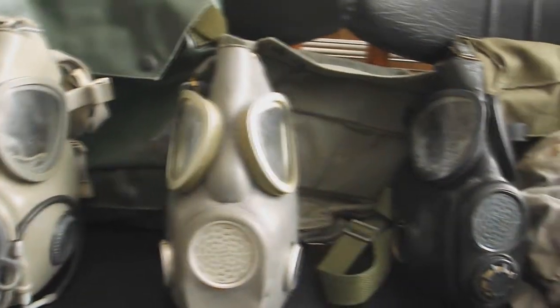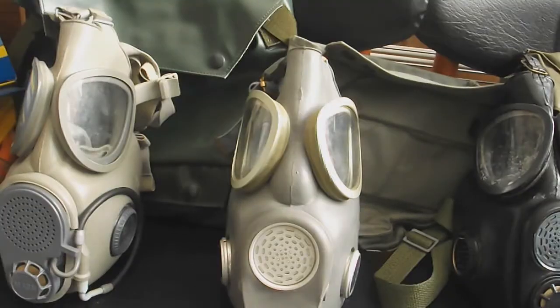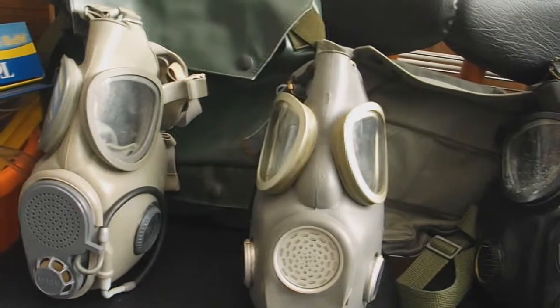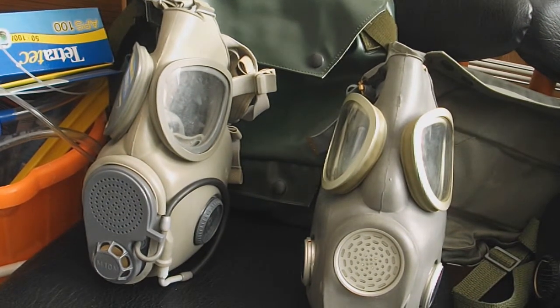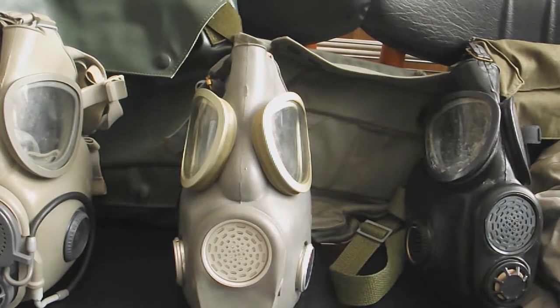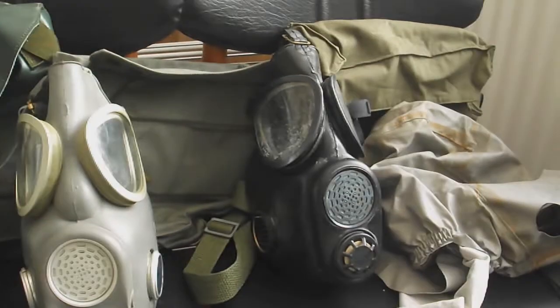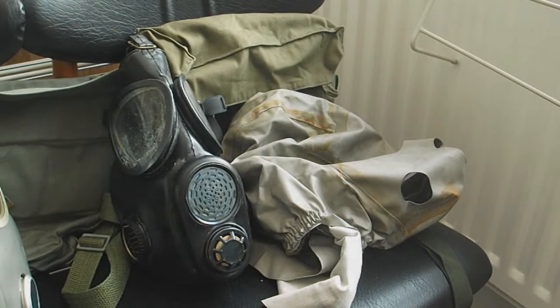I'm doing a joint review of all of the Warsaw Pact M17 clone masks, the M17 being a popular US gas mask used during the Vietnam War. On the left we have the Czech or East German M10M — this is the Czech version. In the middle we have the Polish MP4, also known as the Bulldog. On the right we have the Bulgarian PDE1, and also on the very far right we have the Warsaw Pact chemical hood for these masks.